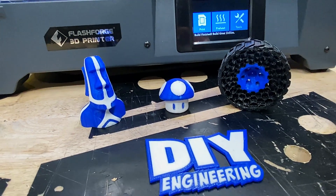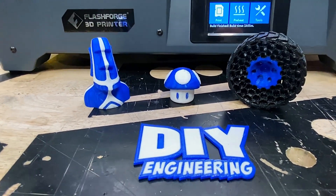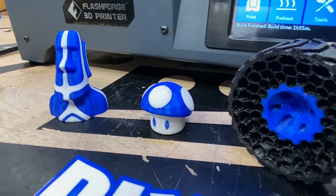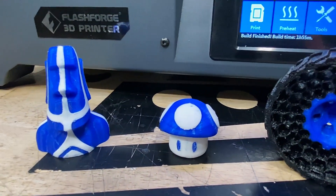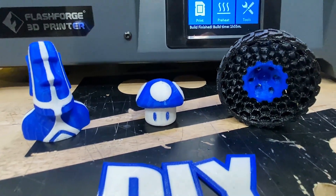All in all I think these prints turned out well — they were easy to remove from the bed and the print quality looks great. Again, a clear delineation between the two filament colors without cross-contamination, which is probably attributed to a pretty good slicer, well tuned for this machine.